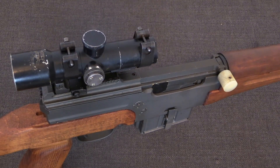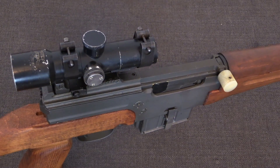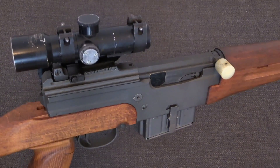Direct gas impingement is an extremely simple system, although not one that lends itself to a lot of configurability or adjustability. It has been seen only in production rifles, not shotguns or handguns, and only in a few rifles at that.